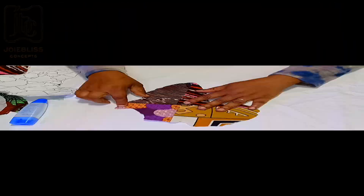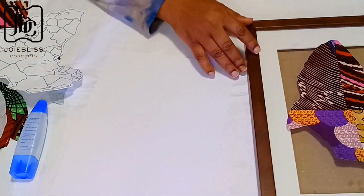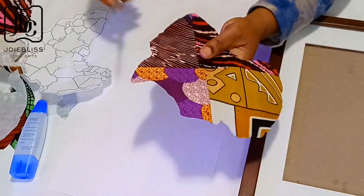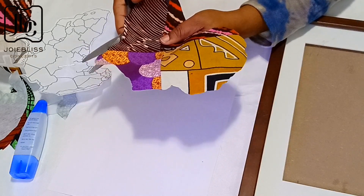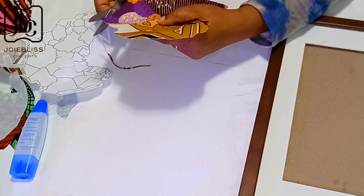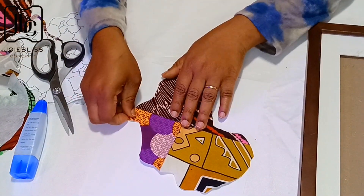Here is how it looks. I went ahead to place it on the frame to see the outcome, and that's when I realized it was a little bigger than the space. So I had to start trimming it again, removing the quarter of an inch I had added initially.